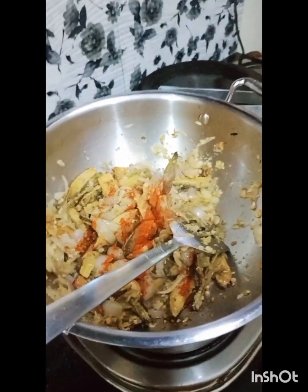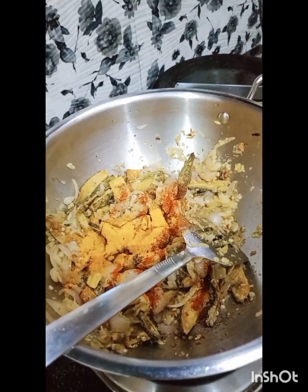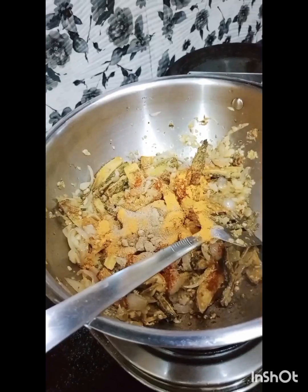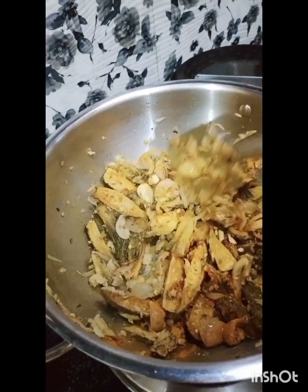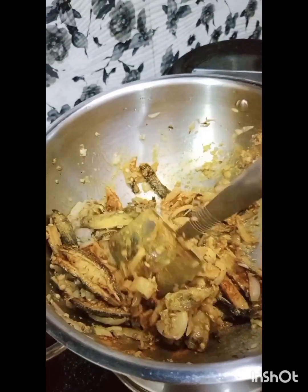Add basic masala which you normally use. Also add mango powder, or amchur powder. This will balance the flavor in the curry. Mix all the masala together.